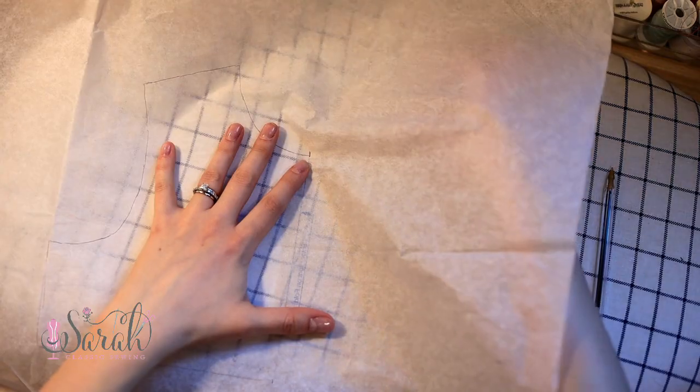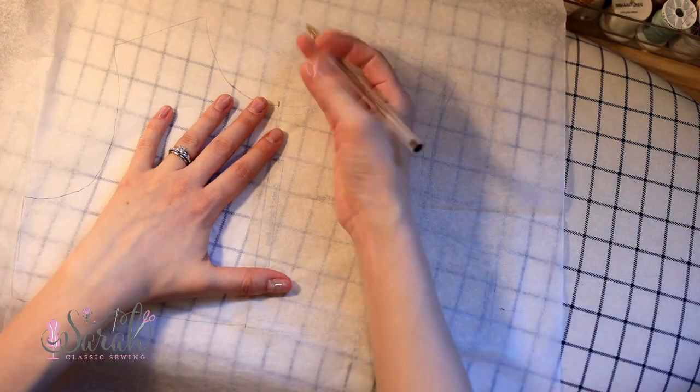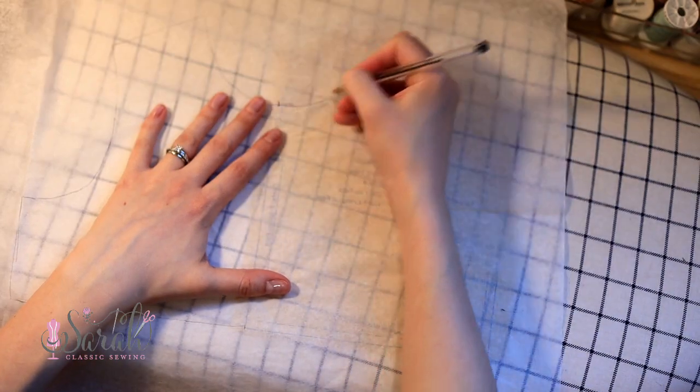Then it's just a matter of putting the paper over your pattern and tracing away. Now, what things do I trace? I do not trace everything, because I've got limited time — and why go through the effort even if you have all the time in the world? You could spend that time sewing. So the things that I trace are the outline. I don't worry about the seam allowance line; I just do the absolute outline, the one that you're going to actually cut.